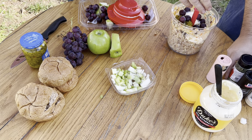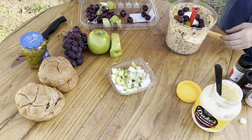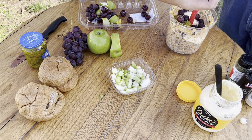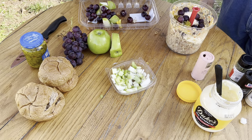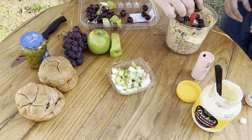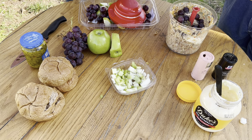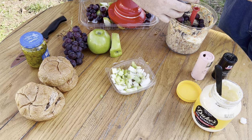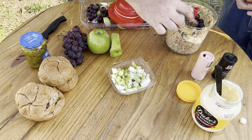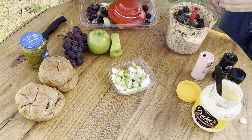Put a few red grapes in, then salt — using some pink Himalayan today — black pepper, some chives sprinkled in, let the wind don't blow it away, and some garlic powder.